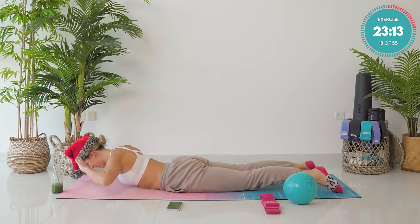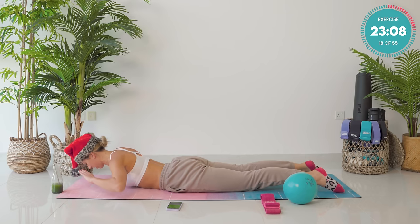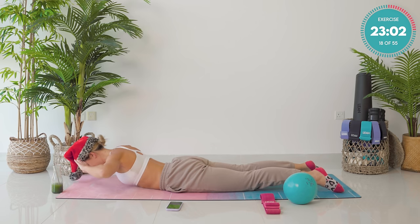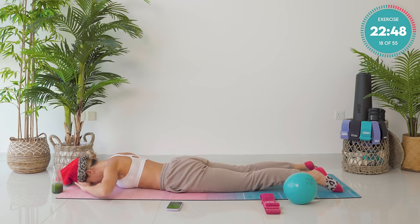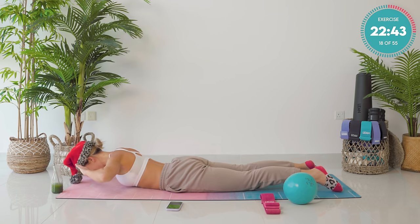Keep going with those movements. Really think about your pelvic floor here — pulling your pelvic floor up and in. Engaging those core muscles. These aren't big movements, they're small. They're focused. Just three more. Two to go. Last one. Now you're going to hold it for ten, nine, eight. Keep looking down, keep squeezing those shoulder blades. Five, four, three, two, and lower down.